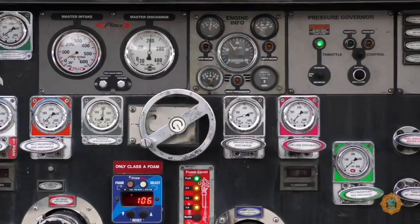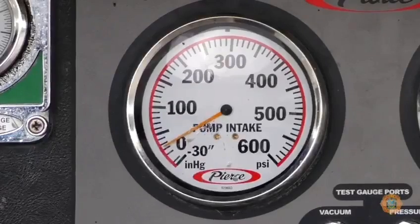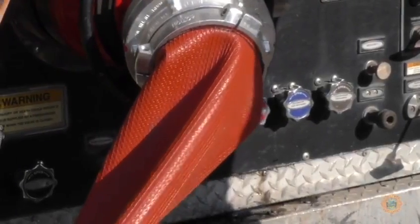Care must be taken by monitoring residual intake pressures — minimum 20 psi — to prevent cavitation of the apparatus boosting the pressure.